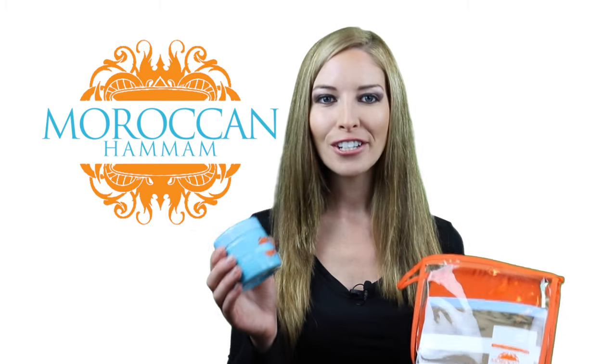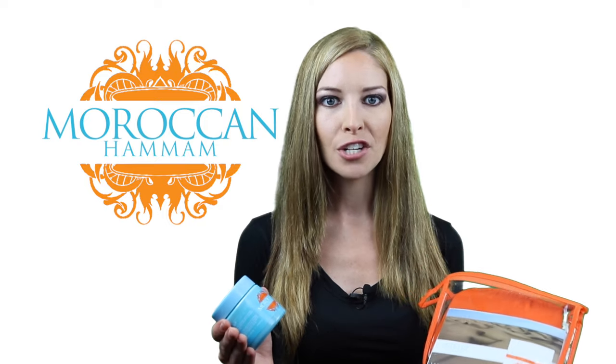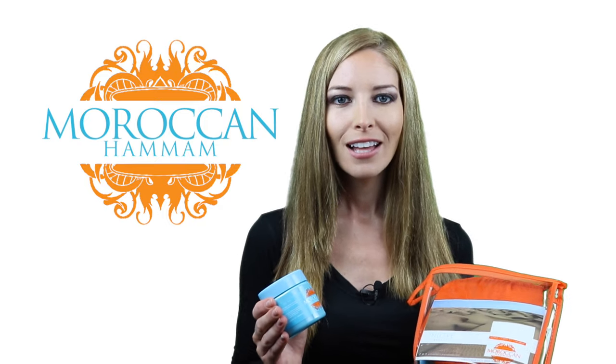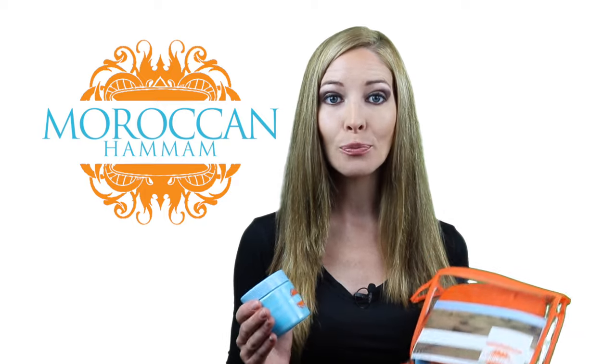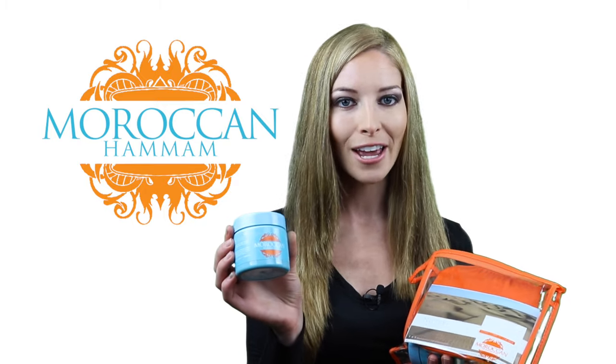Hi everyone! Today I'm going to show you how to use the Black Soap. Are you sick and tired of harmful beauty products? Looking for a way to cleanse and revitalize your skin in a way that won't break the bank? Look no further than Moroccan Hamam's Black Soap.